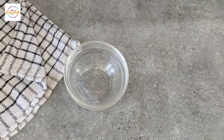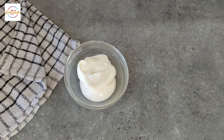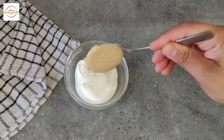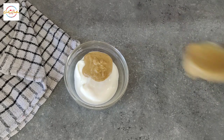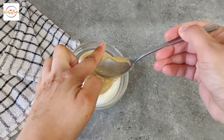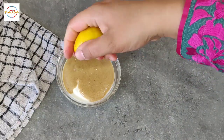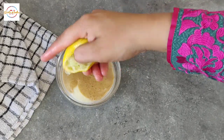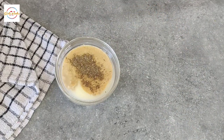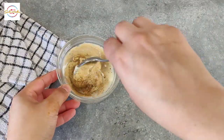Now onto a yogurt sauce. For that we need three tablespoons of yogurt and the amazing tahini that we just made — this is the texture I was talking about. The more olive oil you add, that's the texture you will get. I've added two tablespoons of that, now squeezing out half a lemon, black pepper to taste — about a quarter teaspoon — and a bit of salt.